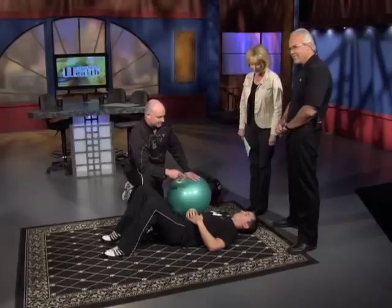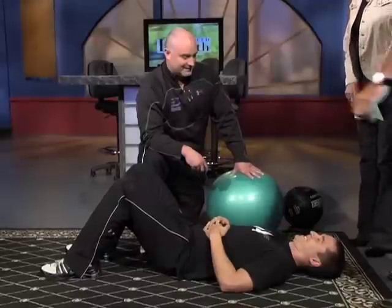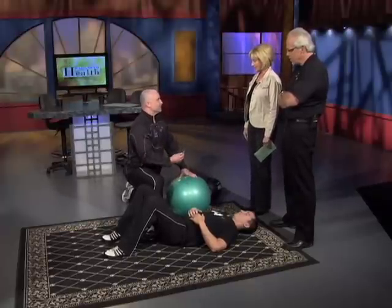We also have Corey on the floor. Dr. Smith is going to show us some exercises that any of us can do to strengthen our core, which was amazing to me that it's below the neck to the knee. Well, it can be almost any exercise you can consider core — it's just kind of what you're trying to engage.